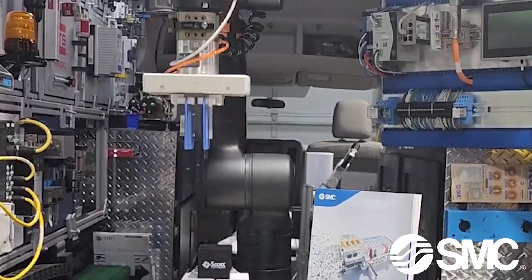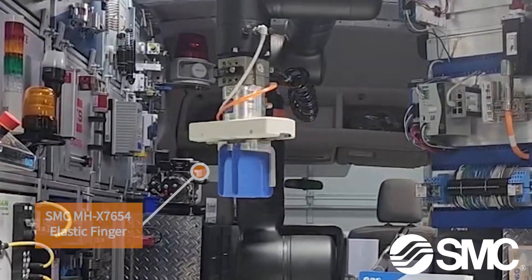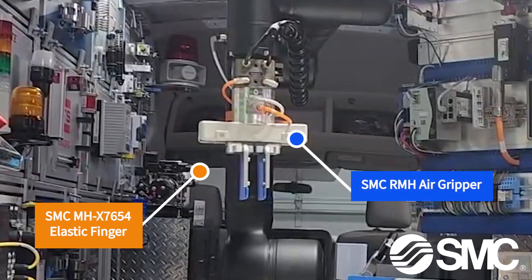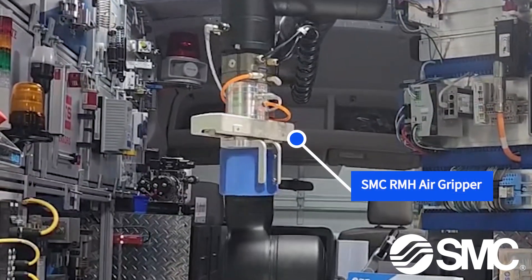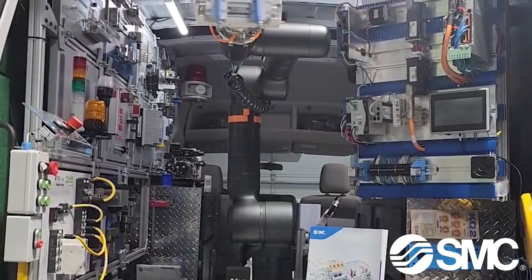Introducing the SMC MH-X7654 Elastic Finger, a versatile gripper designed for ease and efficiency. Its unique form-fitting silicone rubber fingers adapt to various work pieces, ensuring secure gripping without the need for custom shapes.